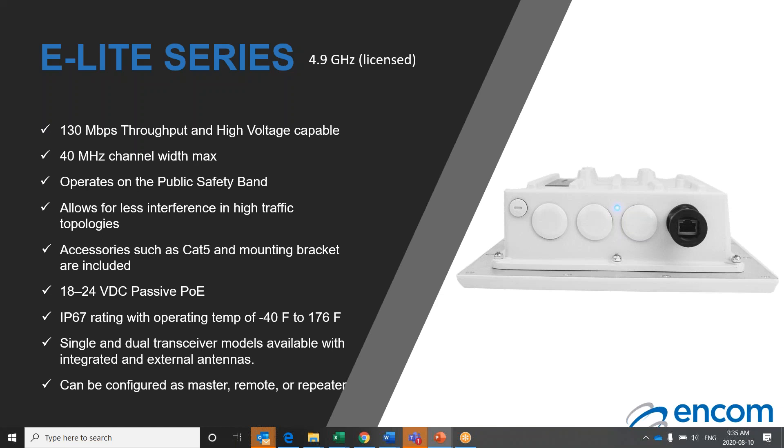The second broadband radio we will discuss today in our E-Lite series is the E-Lite 4.9 gigahertz model. It is capable of up to 130 megabits per second throughput and is available in a high voltage capable unit. The E-Lite 4.9 gigahertz unit utilizes the 4.9 gigahertz licensed frequency, meaning the end user must get licensed with the FCC. This unit is equipped with configurable channel widths from 5, 10, 20, and 40 megahertz. This unit has a maximum power output of 27 dBm or 500 milliwatts and is powered by an 18 to 24 volt VDC POE, supporting up to 150 feet of cable length before experiencing any signal strength loss.